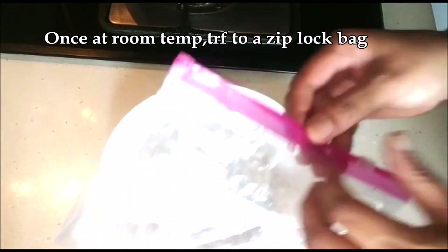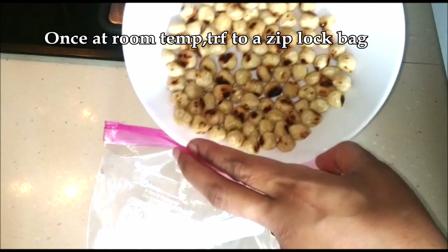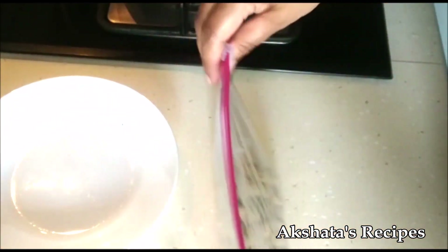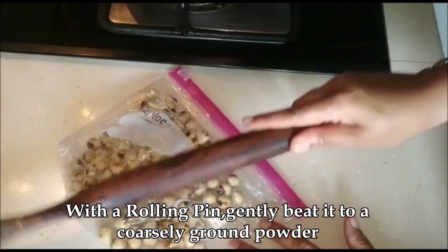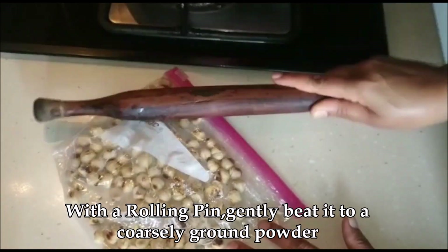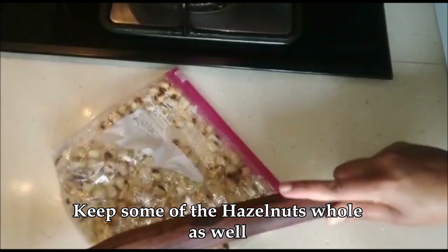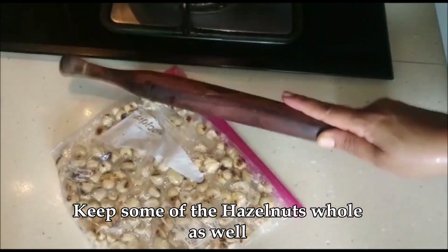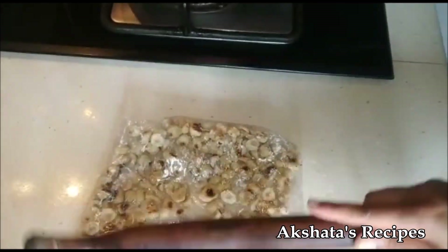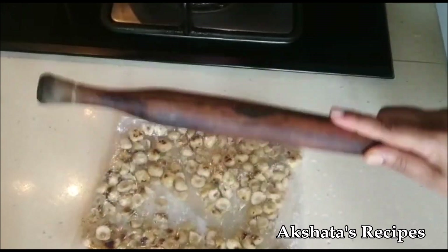Once they're nice and cool, I'm just going to use a Ziploc bag and add these nuts into the bag and seal it up. Or if you have any plastic bag, just ensure that the top is closed. Then you're just going to take a rolling pin and beat it gently till you get a coarse kind of powder — we don't want a very fine powder. You can also leave some of the hazelnuts whole. Just pound them like this with a rolling pin.